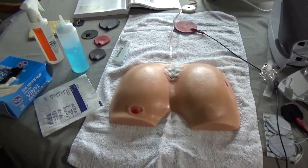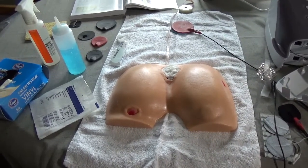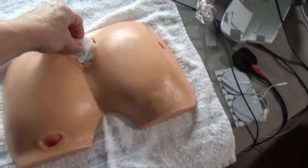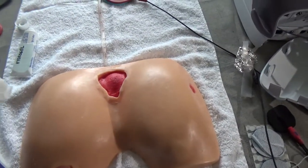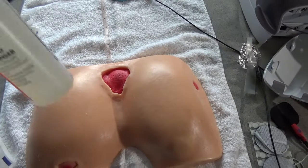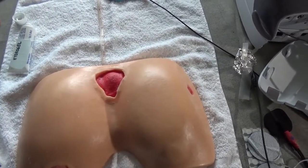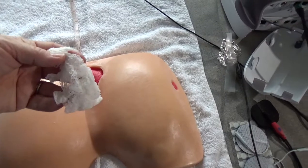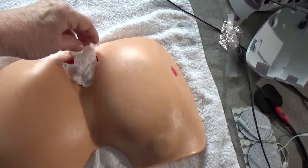Hello, it's Dr. Karen Smith with HPVC — high volt pulse current — and wound care. Here our patient has a sacral ulcer that we're currently treating and the dressing has been removed. It's been cleansed with a wound cleanser or normal saline .9 saline, and there is fresh clean saline on this new gauze, which is packed in very loosely into the wound bed.